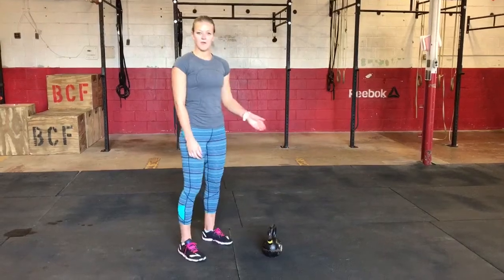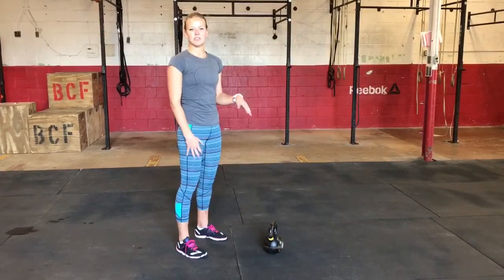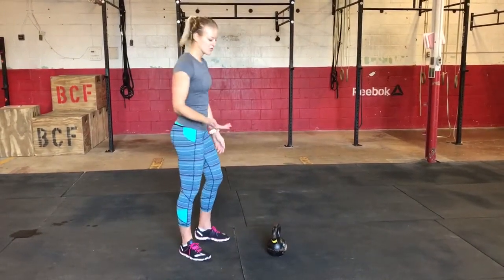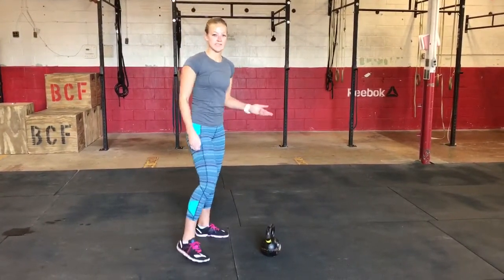With our setup, we want the bell to be in front of us, making sure that we hike it back, stand to full hip extension, and then be patient with the hips as the bell comes back towards us and get the hips out of the way. So I'll show you a good rep and then we'll talk about some of the ways that it's done wrong.